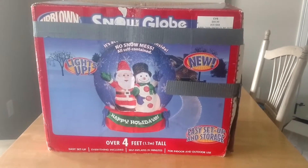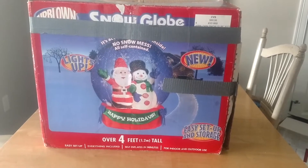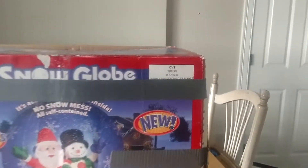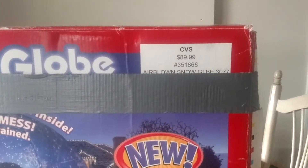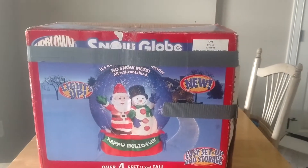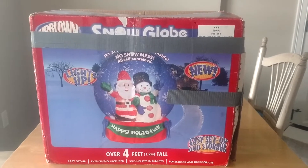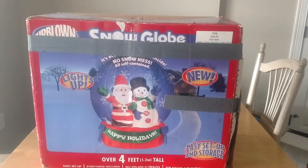I'm not sure what year this is, but this is one of the original Gemmy snow globes. As you can tell by the tag up there, it sold at CVS for $89.99. I ended up getting this off of the Let Go app a while ago — maybe a few months ago — for I think $30.